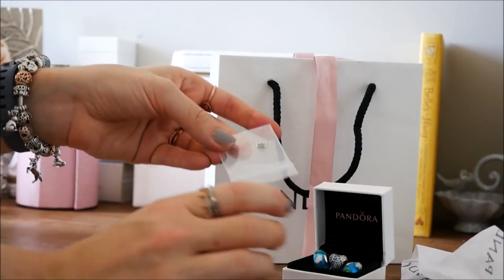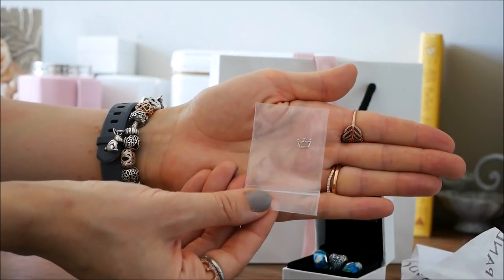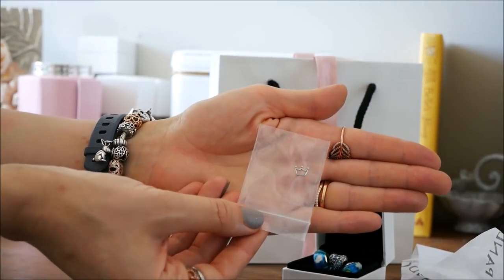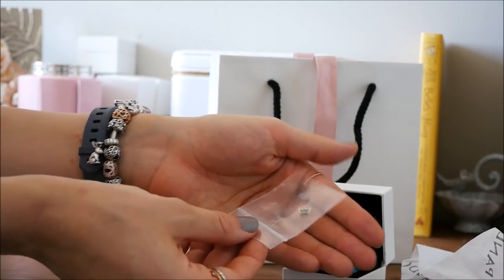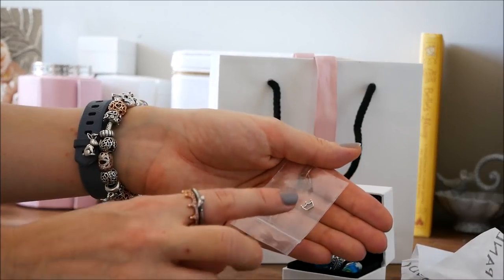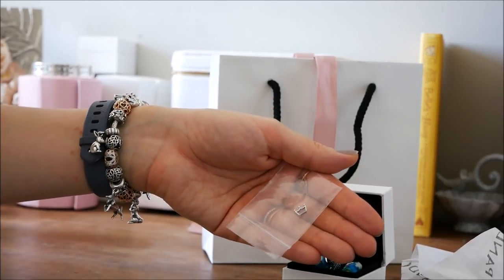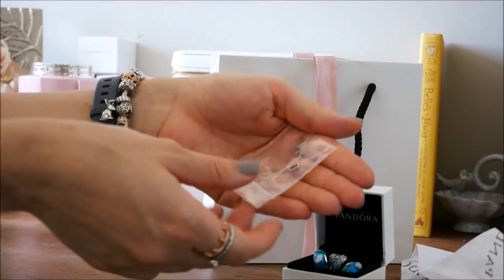The two rainbow Muranos and the aqua heart are my new purchases. And then I also got - which is going to be so hard for you guys to see - I got the petite crown. I think it's just called crown. It's beautiful and I love the detail, it's just so simple and pretty. I'll also show you guys how I style this at the end - we'll do a mini floating locket design with me too.